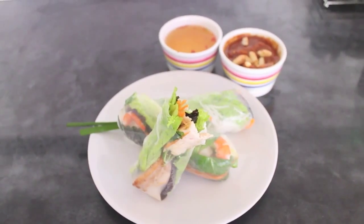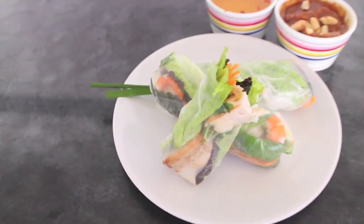Hey guys, it's Tiana. Thanks for joining me on another episode of Walking Delicious. Thank you so much for 100 subscribers. So in celebration of this milestone, I thought I would make you guys a wrap — Vietnamese rice paper wraps, that is.